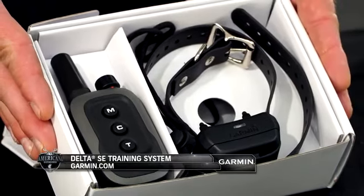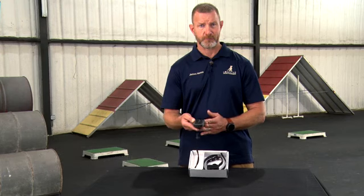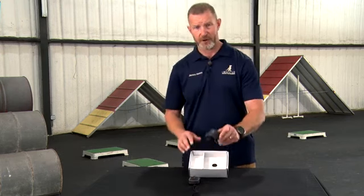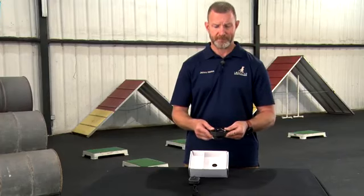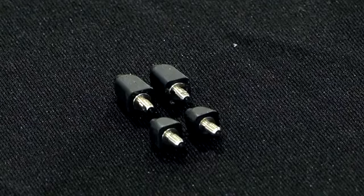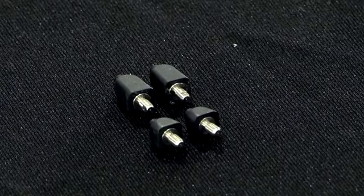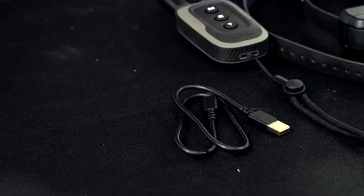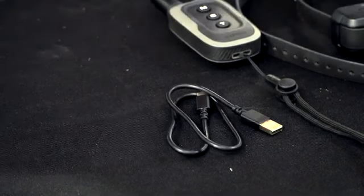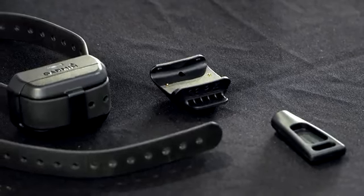There are several components to the device itself. The first is the handheld, which you're going to carry with you. The second is the dog device, which will go on your pet. You'll have a neck lanyard, which comes with the device, an additional set of contact points with a contact point wrench, a USB-C cord — one of the changes to the Garmin charging system — and the dog device charging clip.